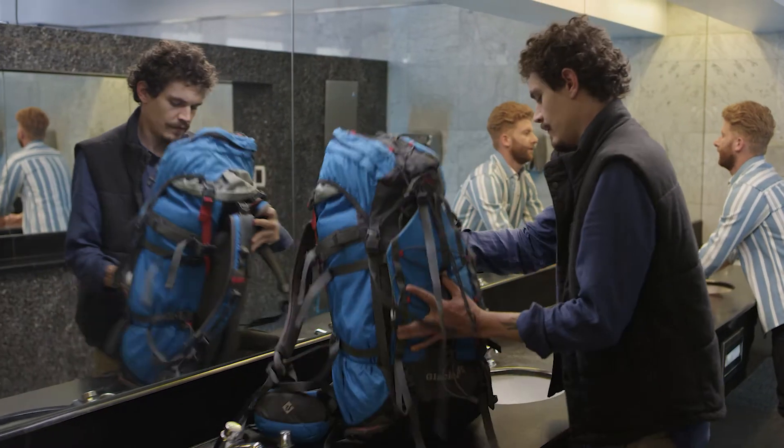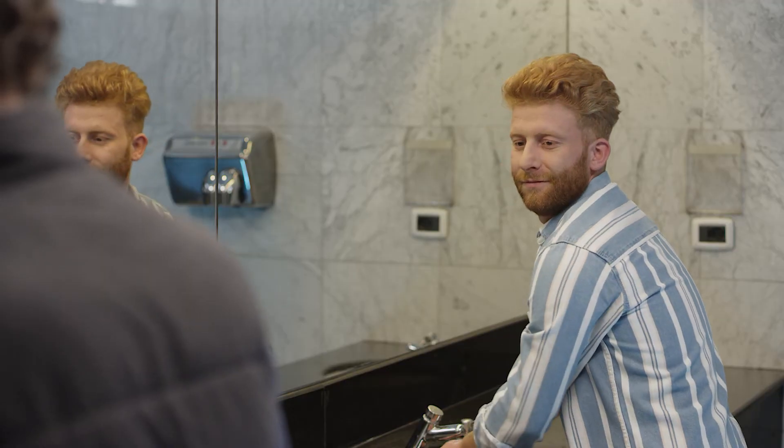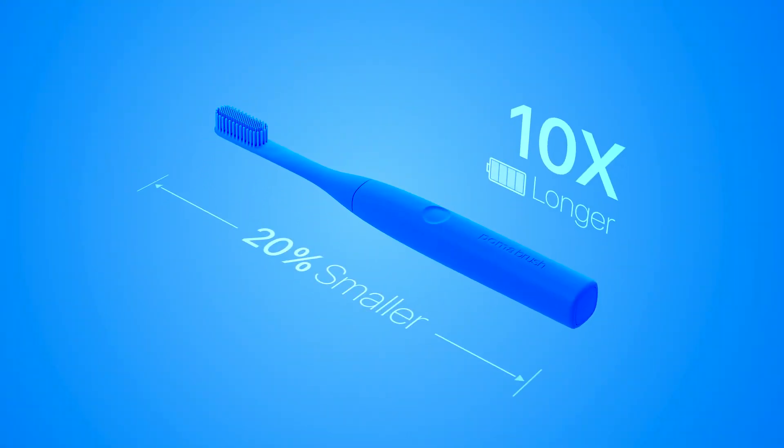Poma brush wants to be displayed, light and small. You'll want to bring it with you everywhere, but don't let its size fool you. Even though it's 20% smaller, it lasts 10 times longer.